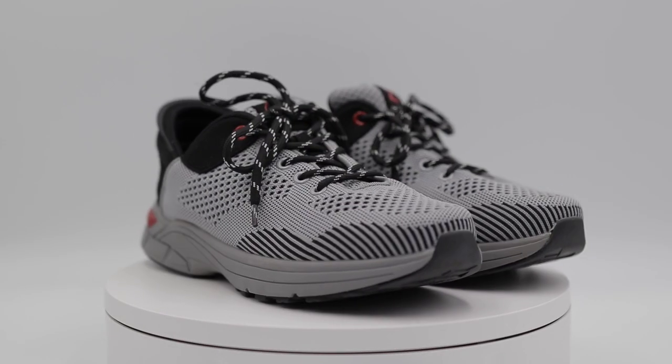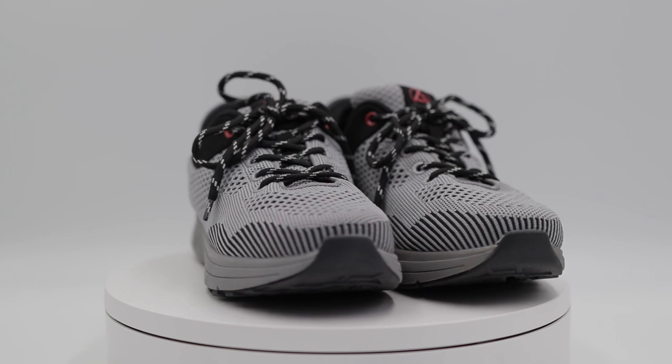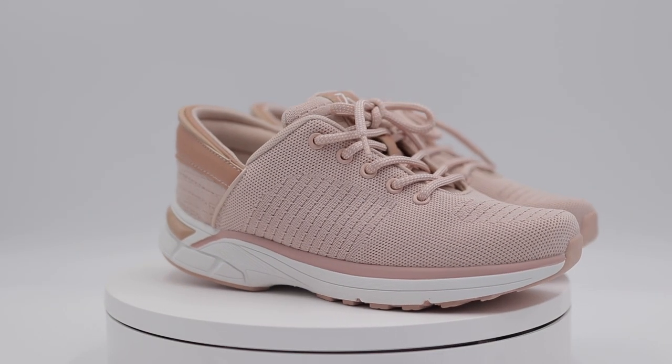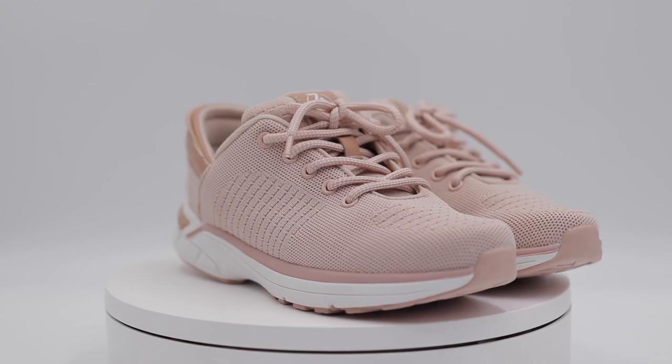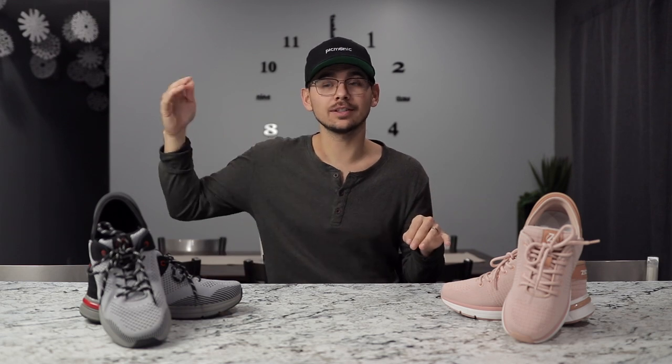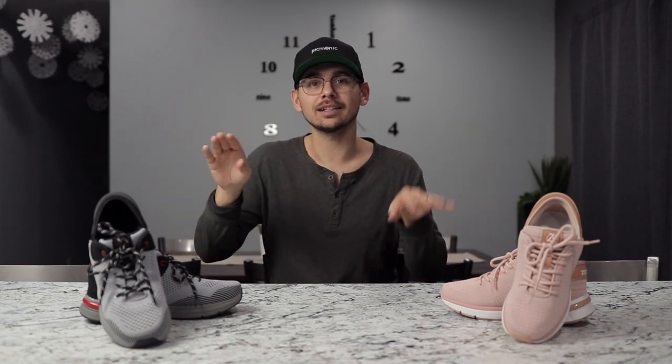Before I got these shoes, one thing they did point out is that the men's shoe fits true to size compared to other shoes, but the women's shoe is slightly smaller compared to other shoes, so maybe that might help you decide what size to get. The nice thing is they come in half sizes, and not all shoes do that — sometimes they just go full sizes. These come in half sizes so you can get a more catered fit to your needs.